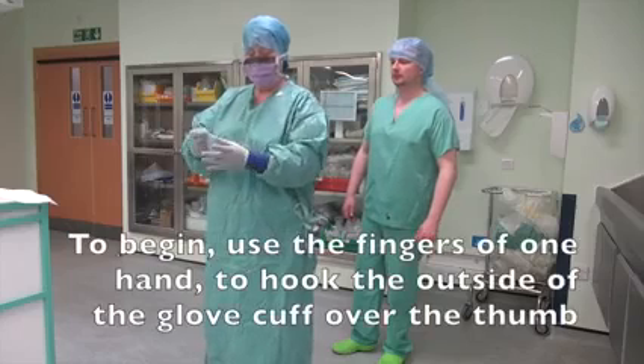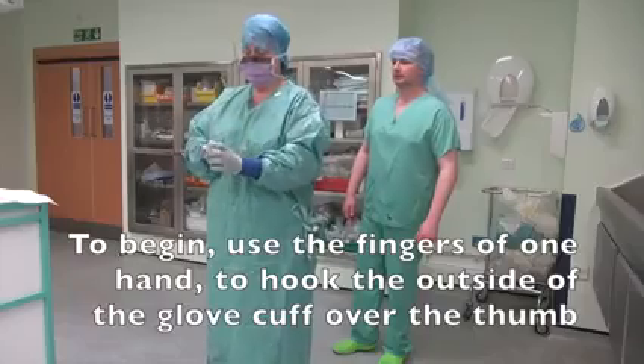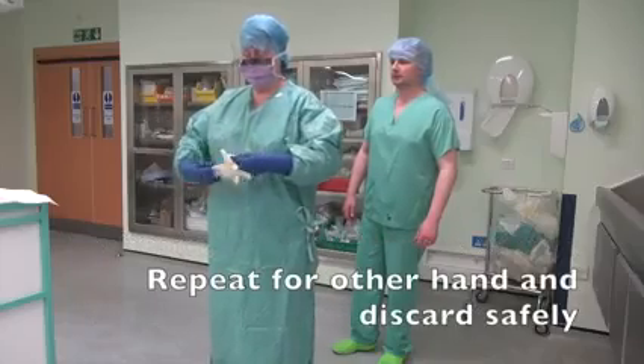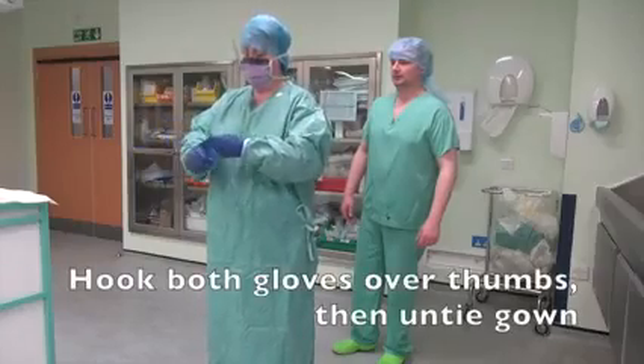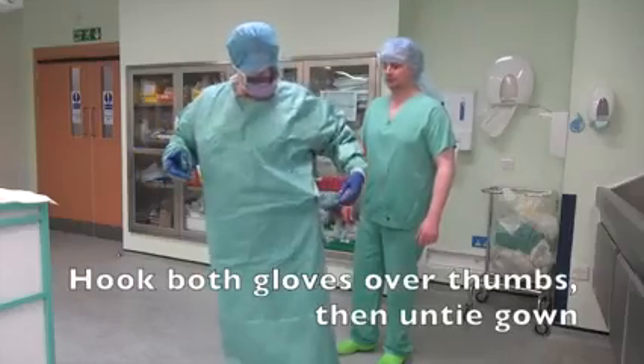Correct procedure for removing gown and gloves. To begin, use the fingers of one hand to hook the outside of the glove cuff over the thumb. Repeat for the other hand and discard safely. Hook both gloves over thumbs, then untie the gown.